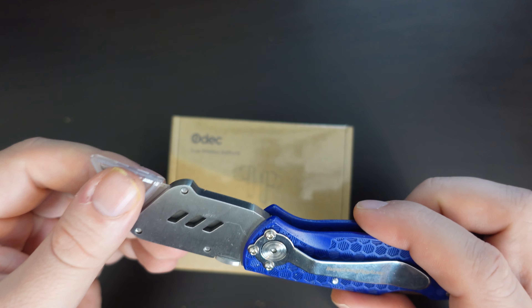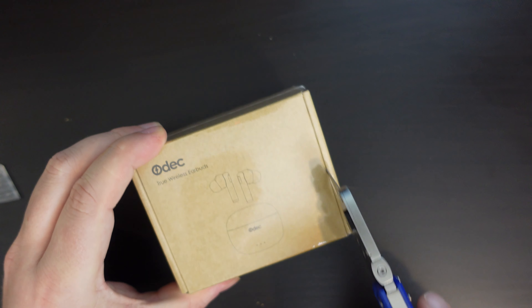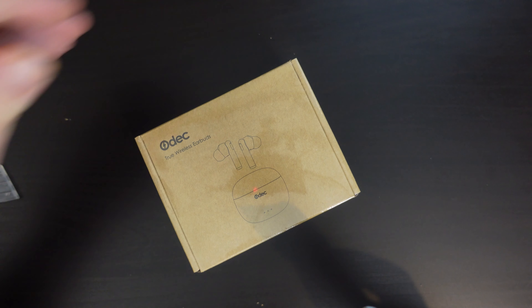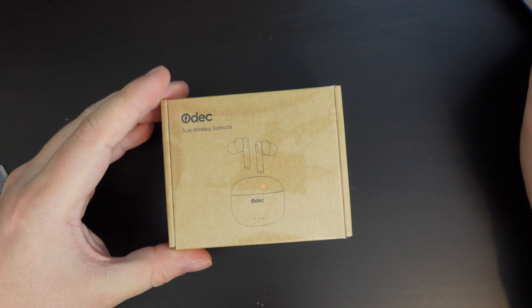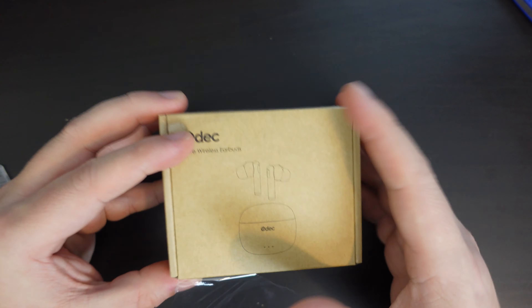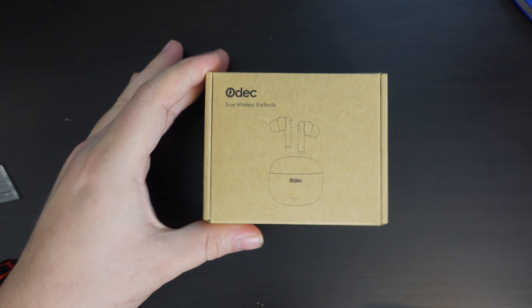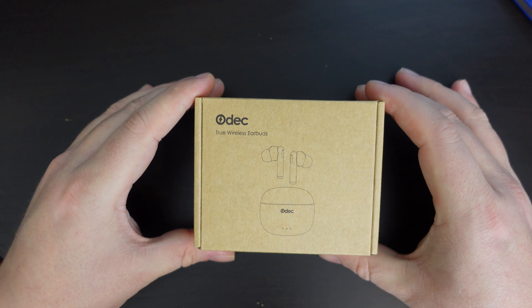I'm going to use my JerryRigEverything knife. You can check out the unboxing and first impressions video on the Tech Travel Geeks YouTube channel. We're going to start opening the packaging to the Odek wireless earbuds. These earbuds are available to purchase on Amazon here in the UK, and we were actually sent these as a review sample by Odek — so thanks for sending these over.